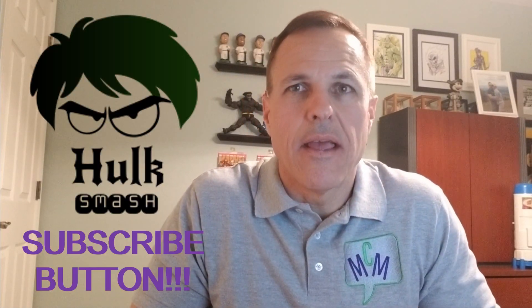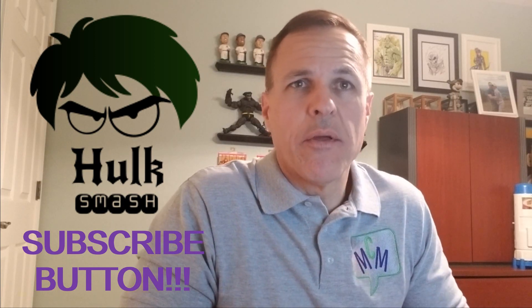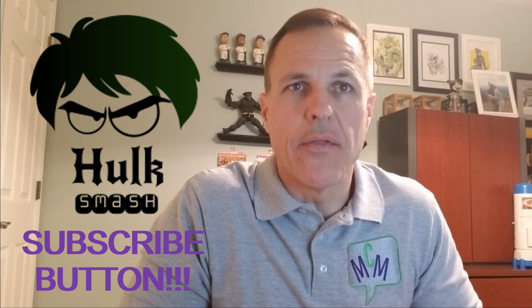Hello, comic book guys and gals, and welcome to Comic Mag Musings. I'm your host, Bill Miller. Today we're going to be doing a statue unboxing — two of them actually — and they are both mini-busts of Conan the Barbarian.